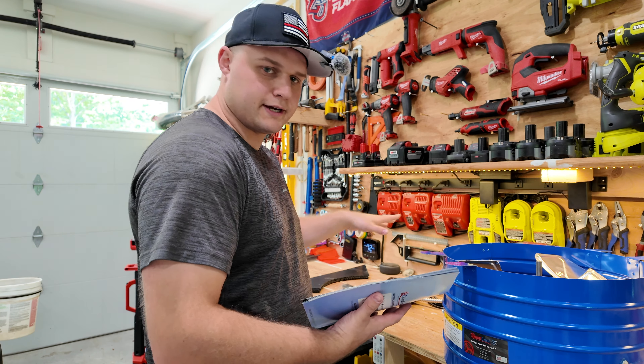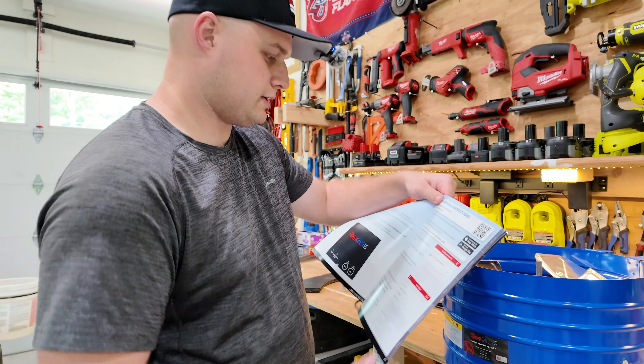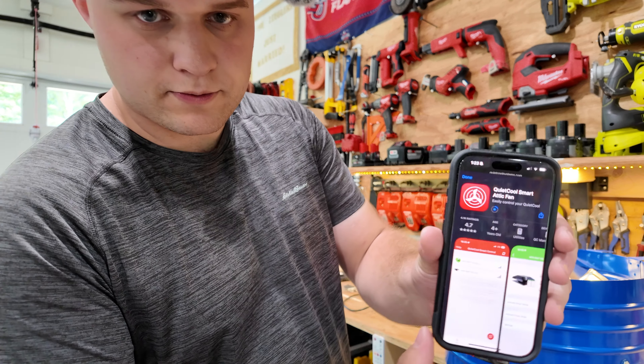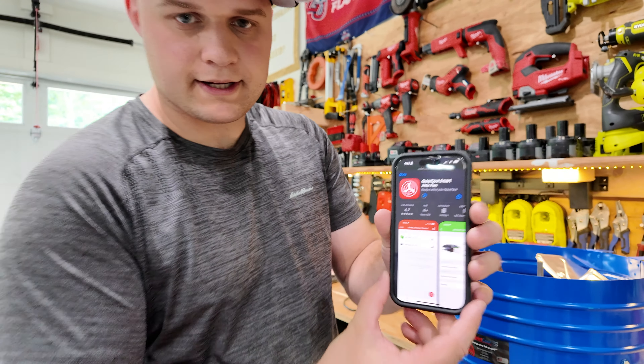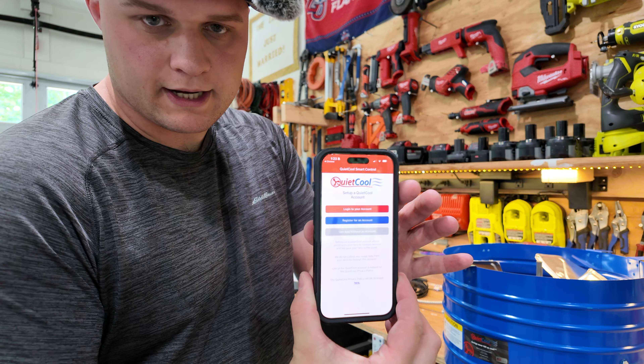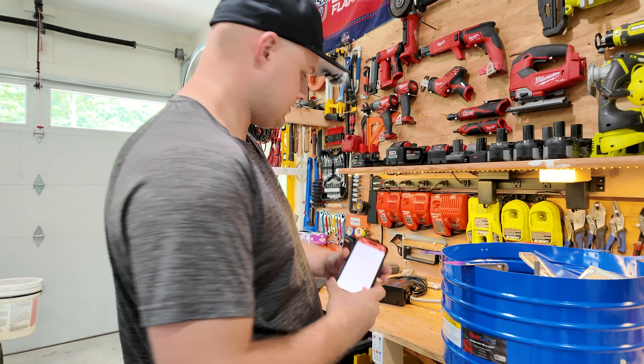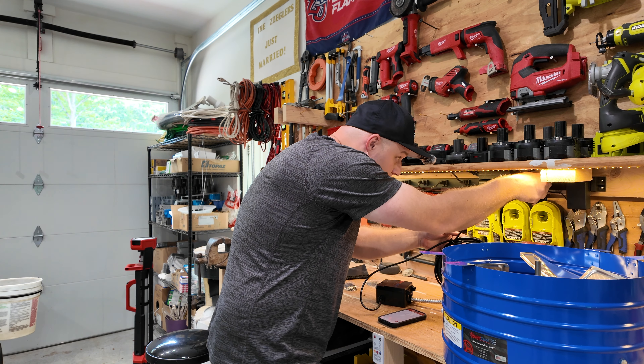Another thing you need to make sure your attic has is not only a way for air to get out — which is the gable vent — but also a way for air to get in, because if you're sucking air out you need to replace it somehow. I have soffit vents which allow air to come in, and then the gable vent pushes the air out. As long as you have a way for air to come in and go out, it'll work perfectly fine.